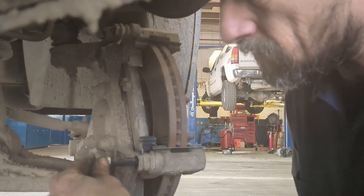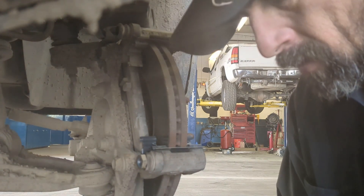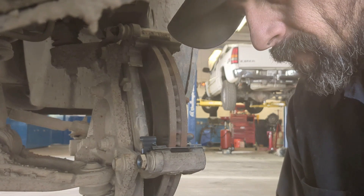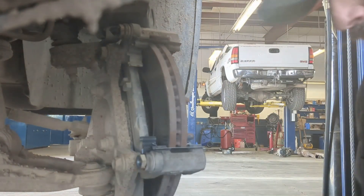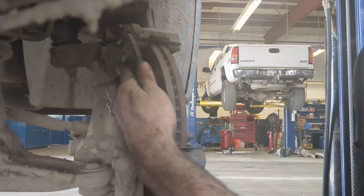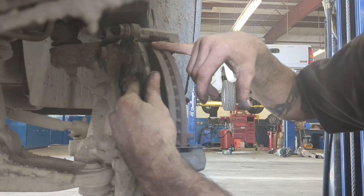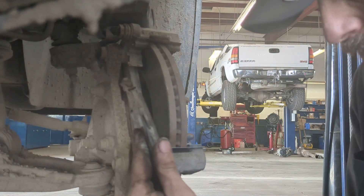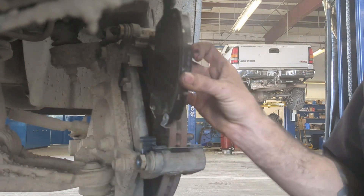This customer did not want his rotors turned, but I recommend turning the rotors no matter what. Now remember, this customer had his pads on upside down — he had his tab up top, which you don't want. You want it at the first point of contact with the pad, so it should be down here. See the difference? I'm going to put this pad down here.